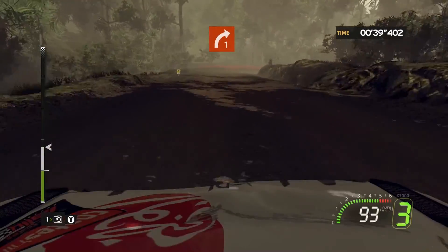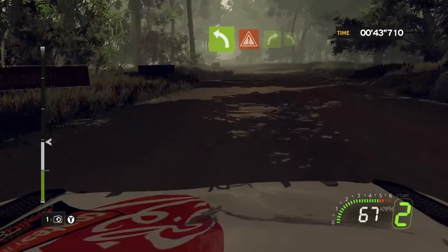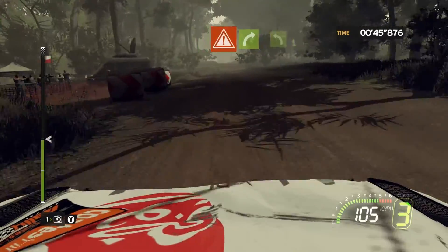Four, great, right one, don't cut. Onto flat left, onto caution, flat right, into crest, flat left.